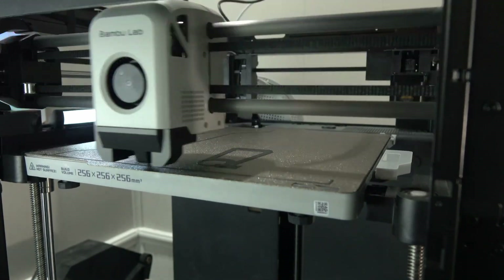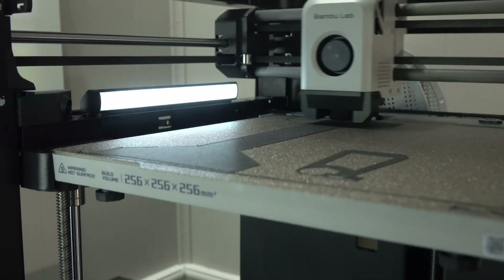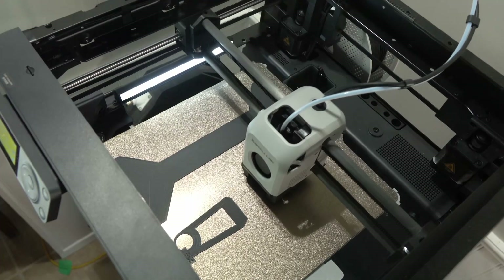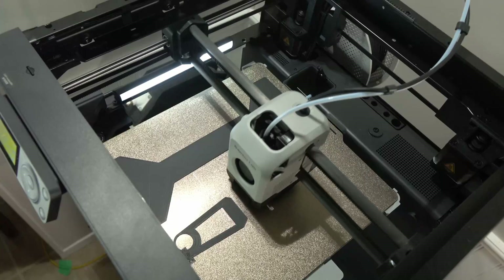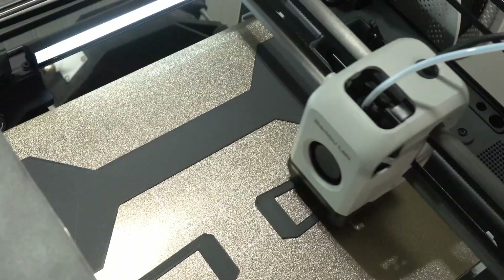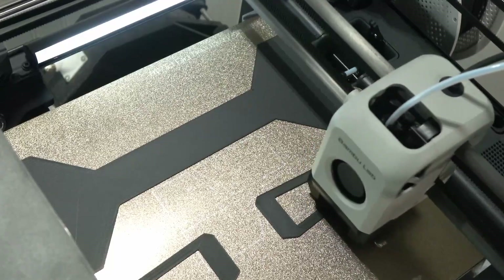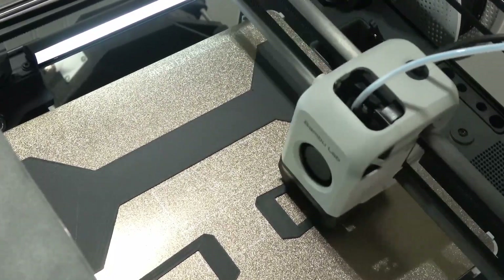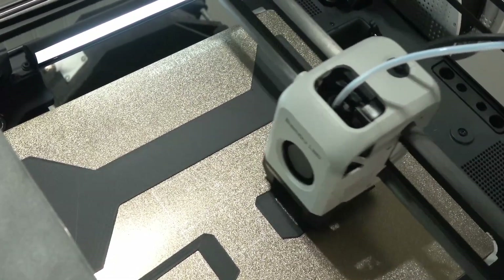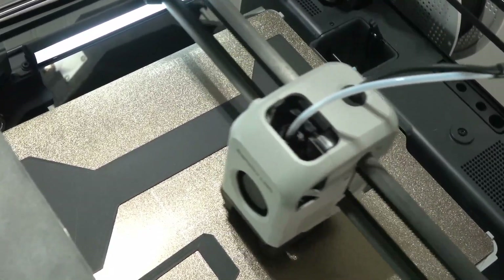Lately I've been getting into electronics — I've been doing it for a while, messing around here and there, but getting a little more serious with my PCB work. When I went looking for a PCB clamp on Amazon and a couple other spots, I was shocked at how much they wanted. Some were around $30-$40, but some went up to $75, $100, even $125. That's when it dawned on me that I have a 3D printer and could probably make one quite easily.